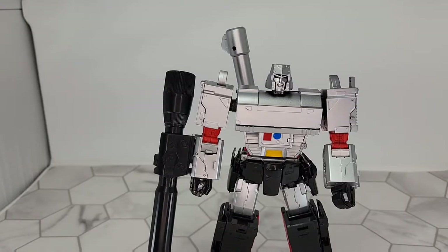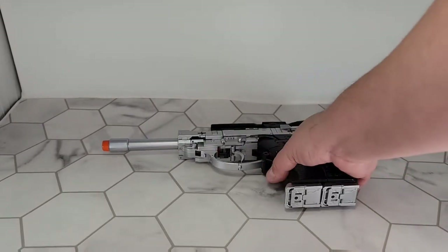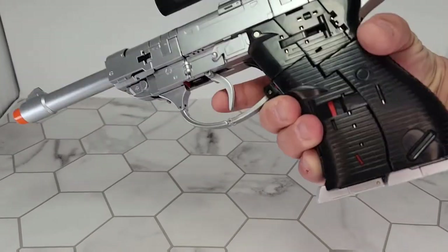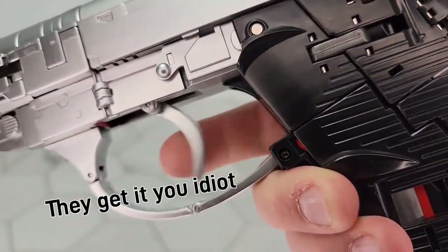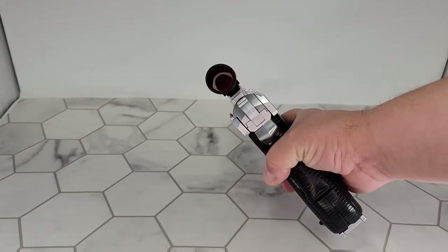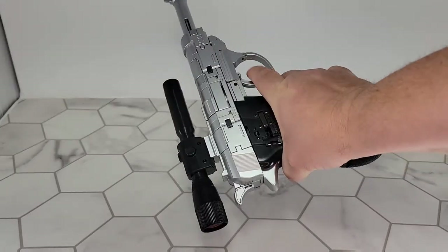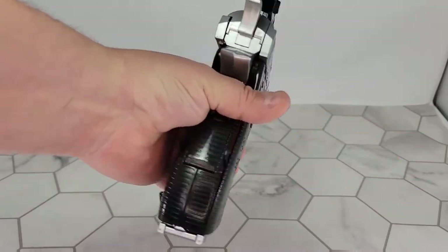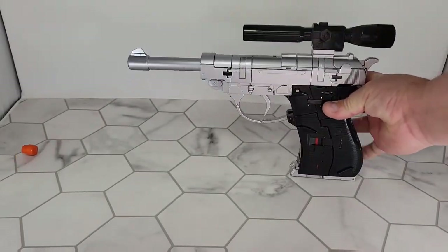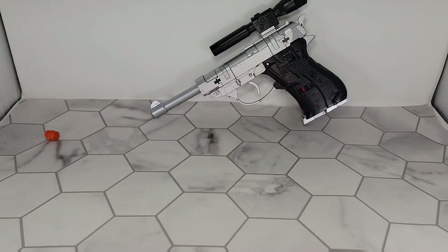I'm going to transform him and we'll come back for gun mode. Now here we have third-party MP Megatron in gun mode. He's not to scale — there's a little bit of red inside the scope. He is not to scale; that gun is way bigger than — it's hard to get my hand in there and show you how big this thing is. You can remove the orange tip if you want to display it another way.